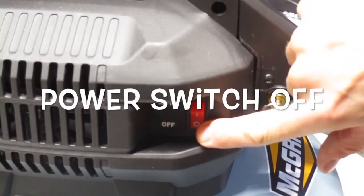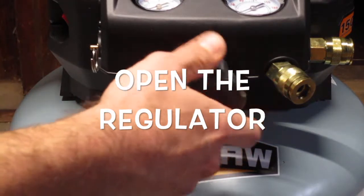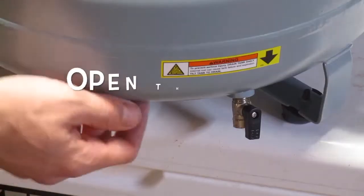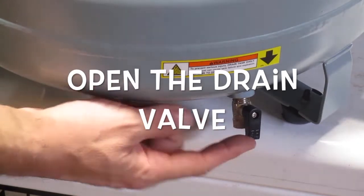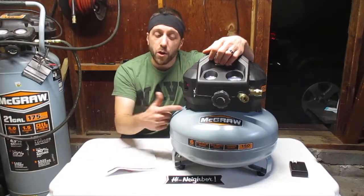First things first, make sure your power switch is set to off. The next thing you want to make sure is that your regulator is completely open — just turn it counter-clockwise until it stops. Then make sure your drain valve is set to open. This is closed, this is open. Now you want to run it just like that for 15 minutes to make sure it's properly broken in.